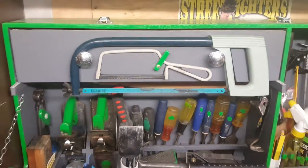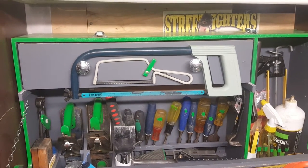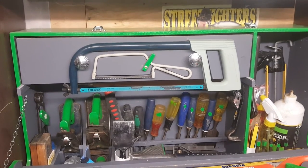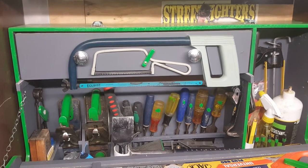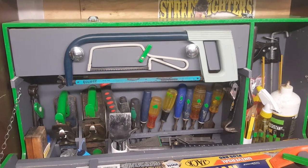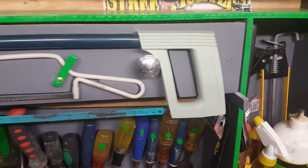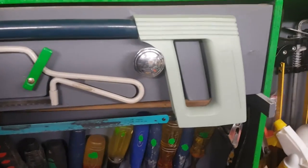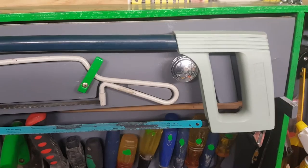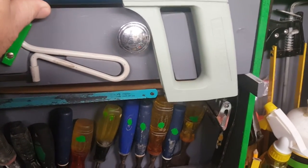On the drawer I've mounted a Stanley hacksaw and a Stanley junior hacksaw. You really need to pay attention when you're mounting bits and bobs in your toolbox to the width of the tools, otherwise when you try and shut the box it won't shut. This one is so critical that if the saw hangs over the drawer knob even slightly, the box won't shut — so be careful if you're making a similar box.